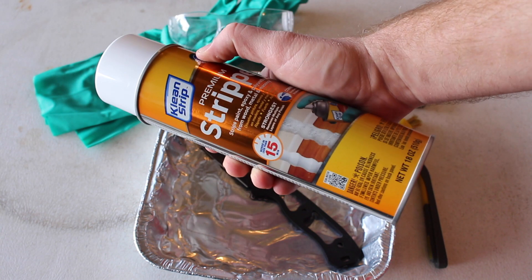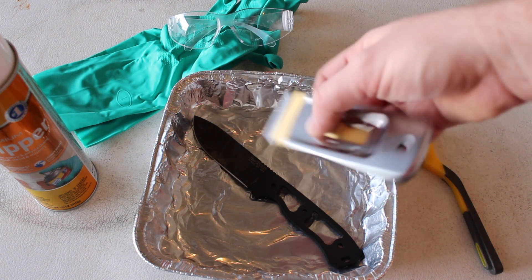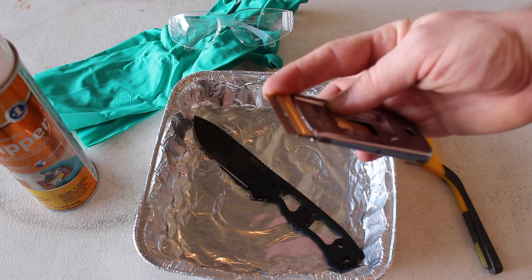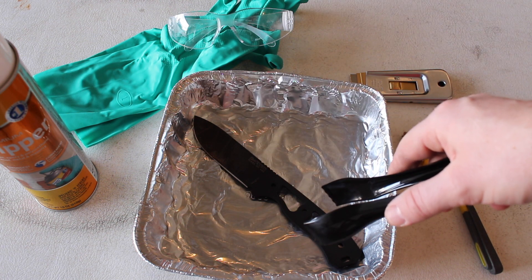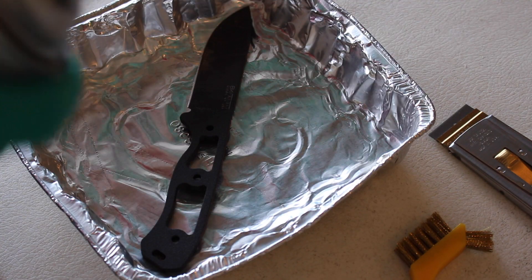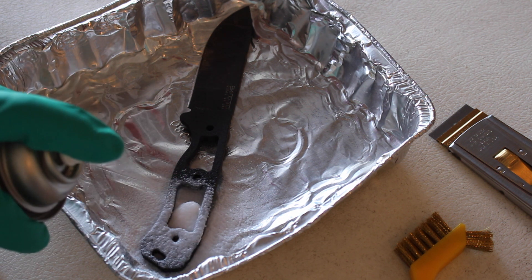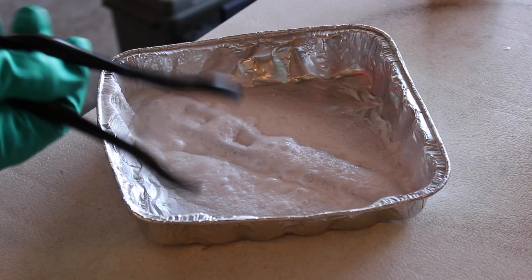Here are the items you'll need to strip the coating: a can of Clean Strip, about $5 at any hardware store or Walmart; a coarse brass or wire brush to scrub off residue; a tool to scrape remaining residue like a paint scraper or razor blade scraper; tongs to rotate the knife once the stripper is applied. The stripper is brutal, so make sure to wear eye protection and heavy-duty rubber gloves.